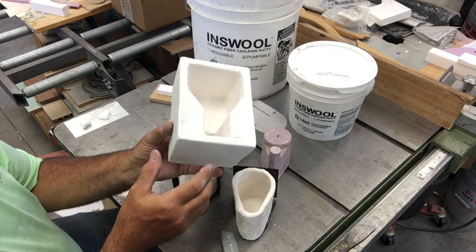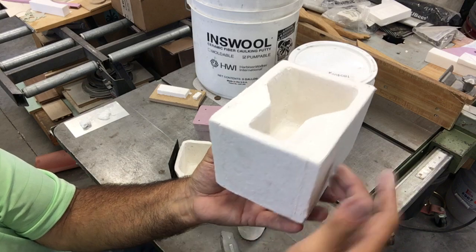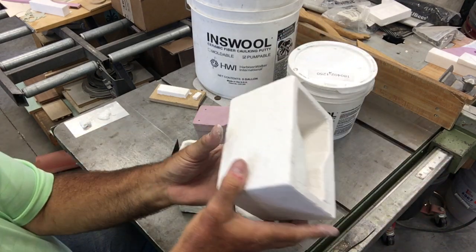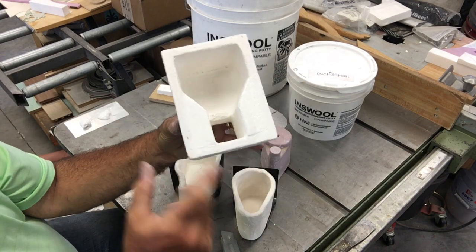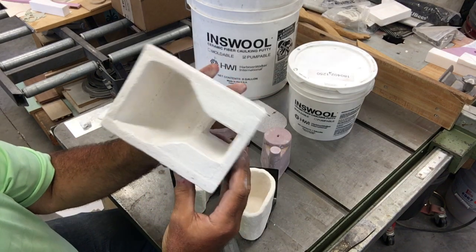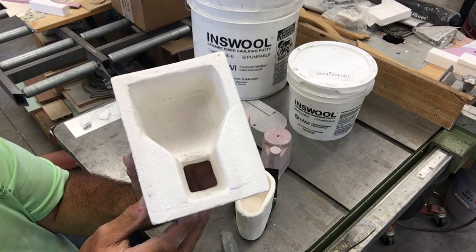I cut out pieces of half-inch fiberboard and glued them together with the pumpable ceramic fiber — the lower viscosity material. You can see the witness lines where I glued each end: four pieces around the sides and one piece at the bottom, all glued with moldable ceramic fiber. After gluing I set a little weight on top and let them air dry overnight. The sprue pieces are two half-inch pieces laminated together. Inside all the joints I wiped in a fillet with my fingers so everything has a nice round fillet for easy release.